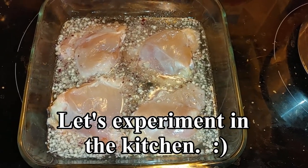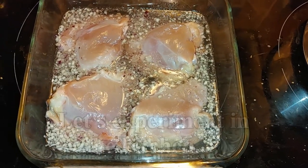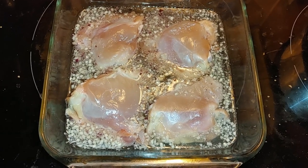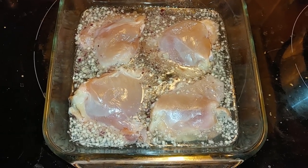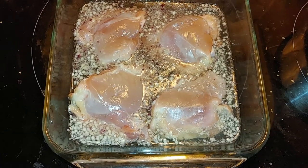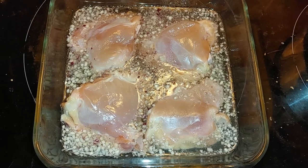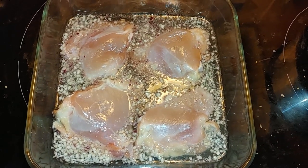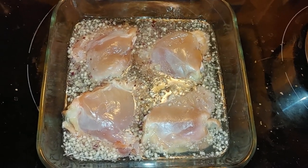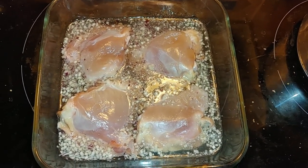Hello everyone, today I'm going to experiment in the kitchen — this is something I've never done before. I did a teaspoon of dried garlic, a teaspoon of dried red onions, put my chicken in. I'm not using beer because, as anyone on this channel knows, I love to use beer — I'm just using plain water.